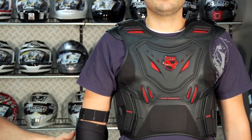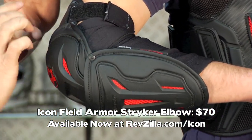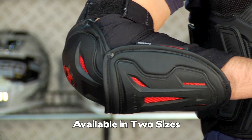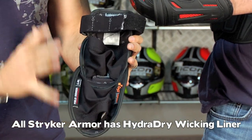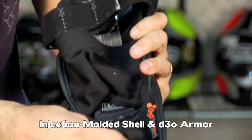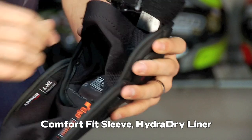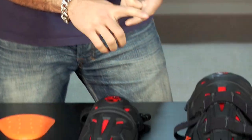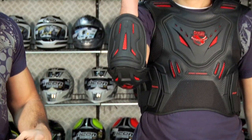Moving on to the elbow — the elbow is going to be $70, comes in a couple sizes, sold as a set of two. The elbow has three-panel articulation and uses D3O armor for comfort, durability, and CE rating. You have a sleeve that your arm goes through at the front and the back, and it features the Hydro Dry lining — the same material used inside the Icon helmets. It's wicking, antimicrobial, keeps you cool, and feels like a microfleece — very comfortable.